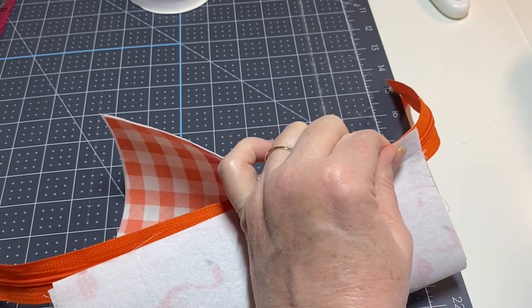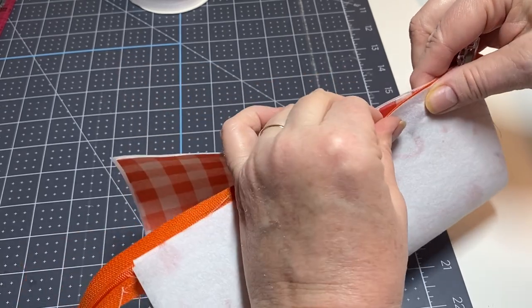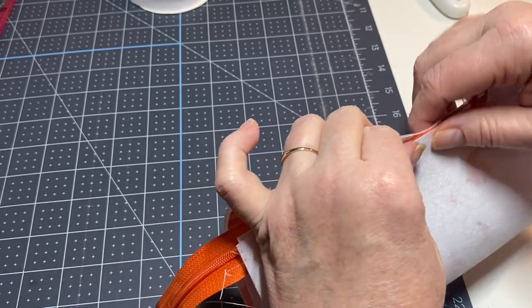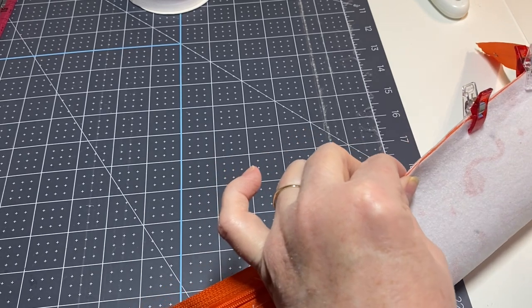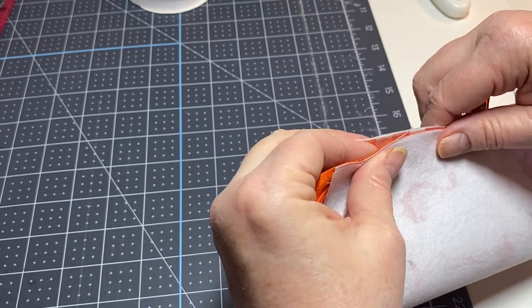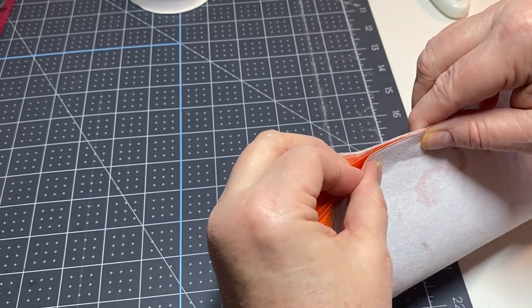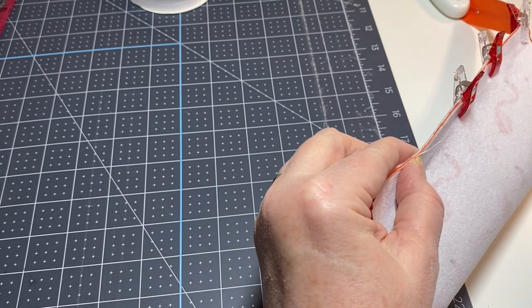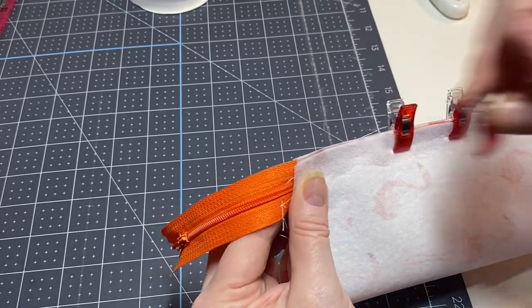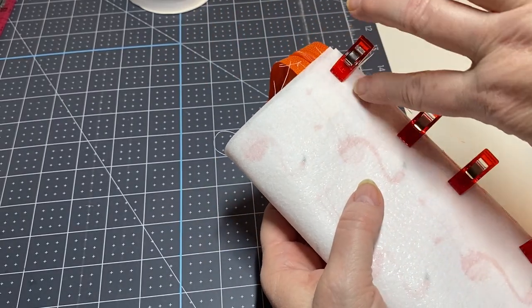Take your clips or pins and pin all the way across. Now it should look like this — and if you're new to sewing, yeah, it looks kind of weird, but believe me it will work out.